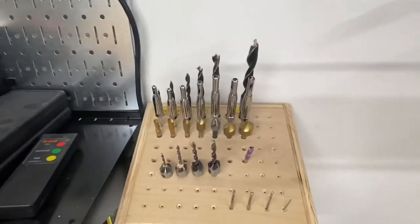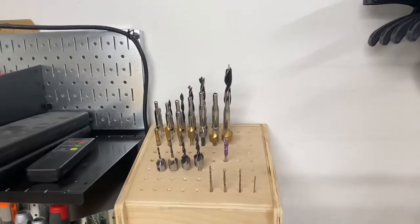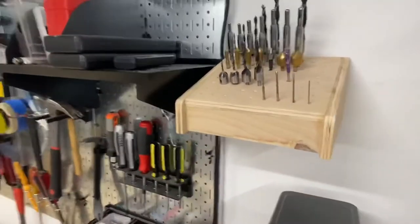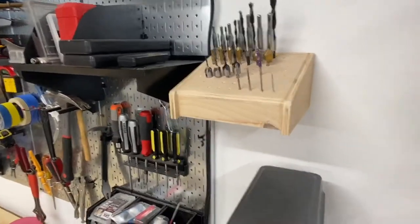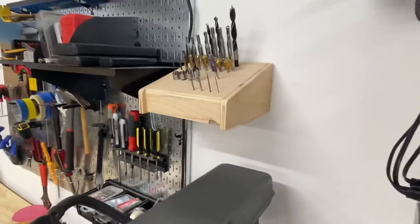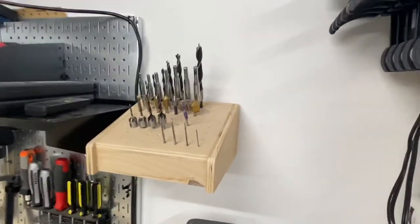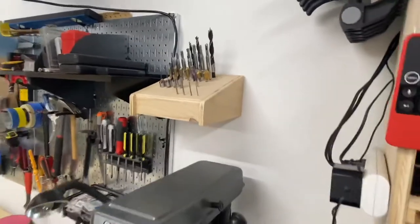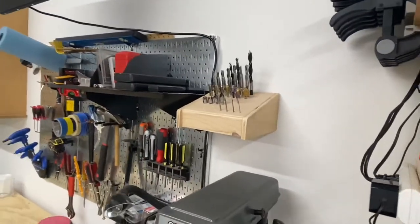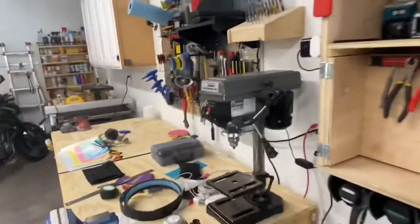Another storage idea is for your odd-shaped drill bits. I use these cheapo drill bits a lot, so I built a little storage for them recently. It took a long time to figure out how to do the holes correctly, but there are tons of plans for stuff like this on YouTube. I'd encourage you to work with an existing plan rather than come up with something new.